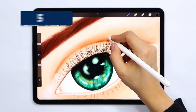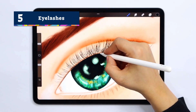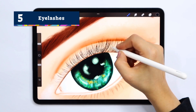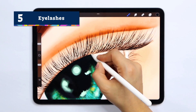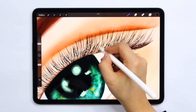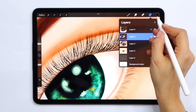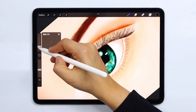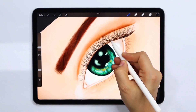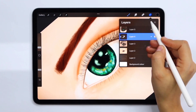To finish off our eye we're going to add some lashes. When adding eyelashes we're going to use a very thin brush and draw each hair individually. Similarly to drawing eyebrows, we're going to avoid unrealistic repeating patterns by varying the length, direction and thickness of each hair to give a more natural appearance.